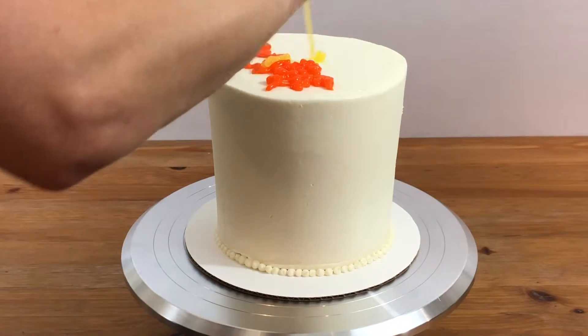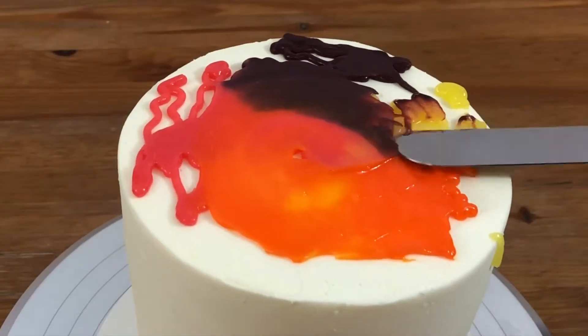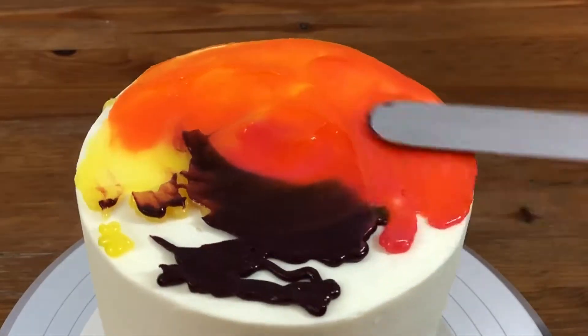I'm starting with the top of the cake, squeezing the lemon curd on and then swirling it with my spatula. I'm trying not to blend the colors too much at this point because I want to see how the sides turn out first.